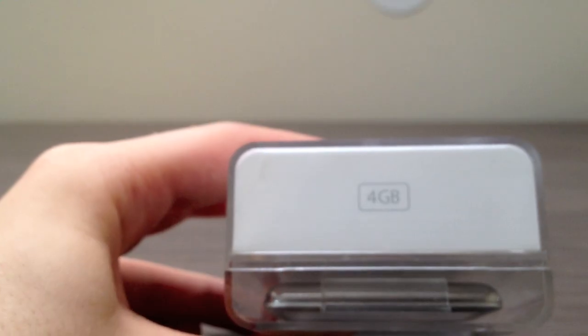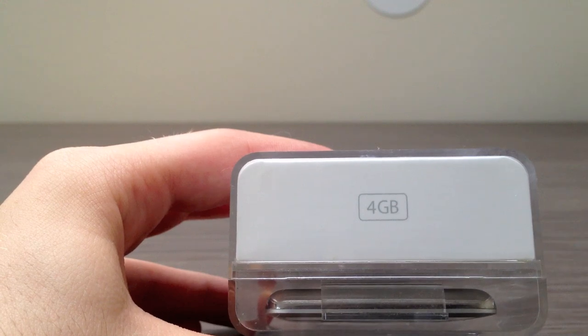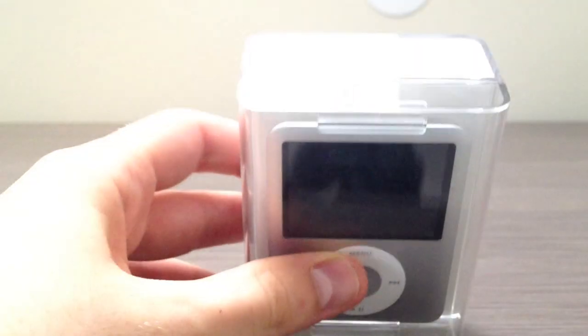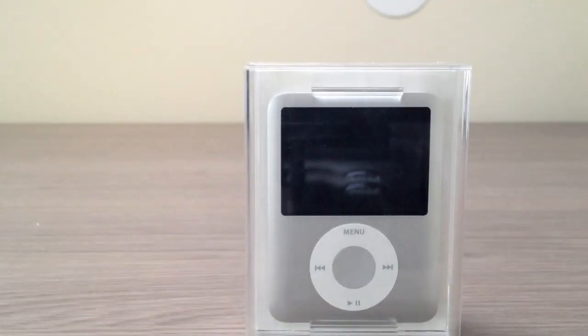On the top of the box, we have the capacity — 4GB in my case. Unfortunately, the 4GB models only came in silver, and the colors were available for the 8GB models only. Beginning from 2008 with the release of the fourth generation iPod Nano, Apple fixed this issue, so you could get any color you want regardless of the capacity.